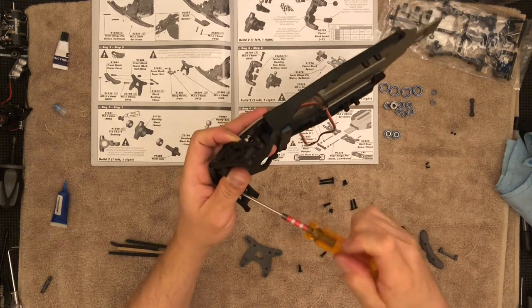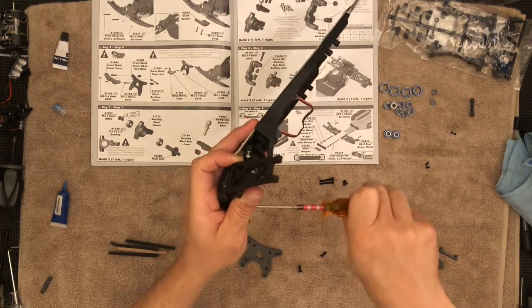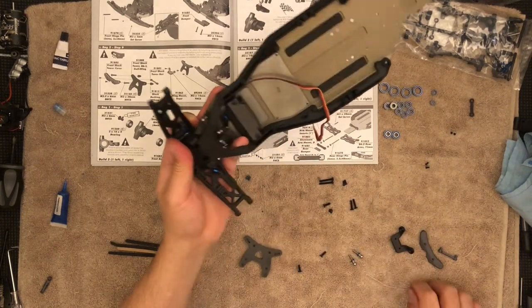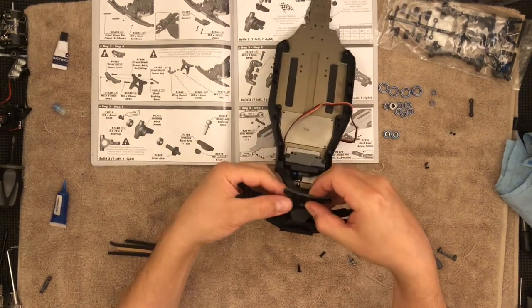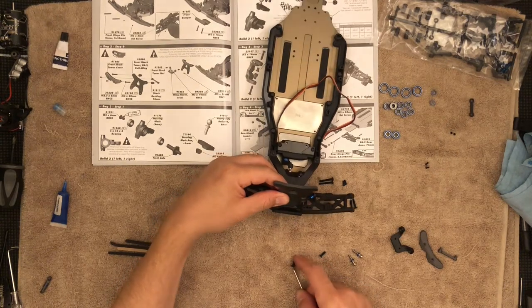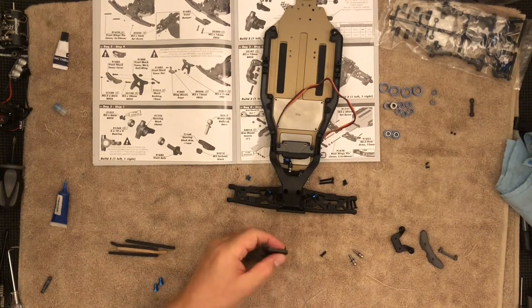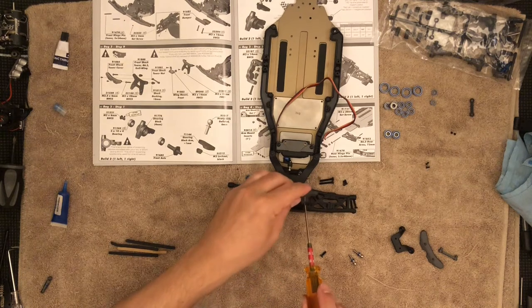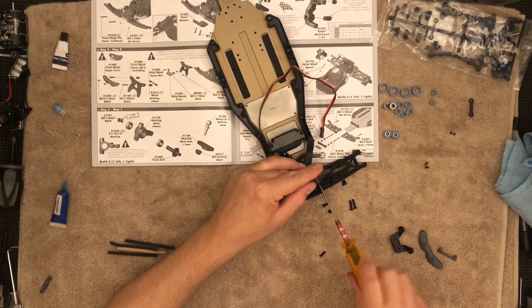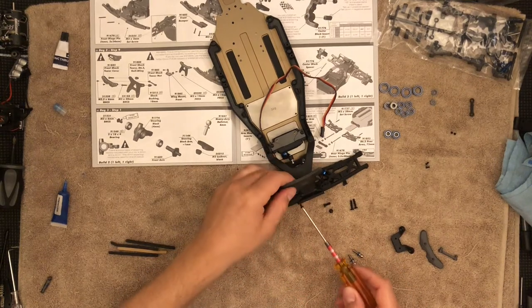Yes, this is where an electric screwdriver would come in handy just to remove these things. There we go, and now I can place this. Let's go ahead and grab that countersunk 10 millimeter. Got that one started — go ahead and do the other one.